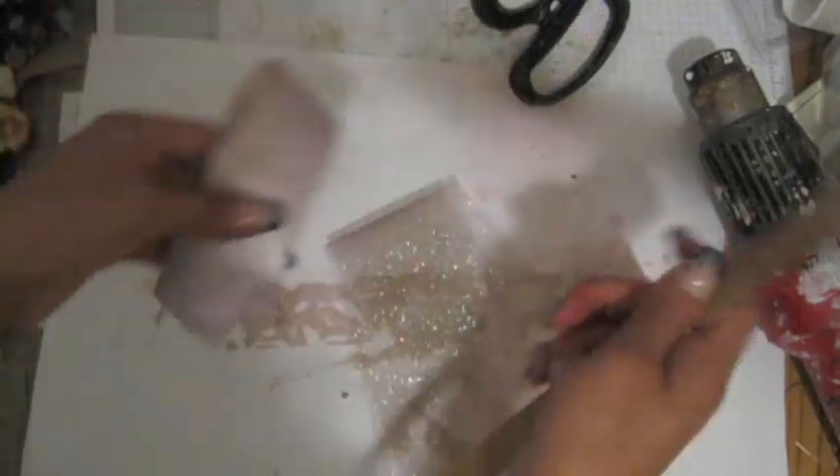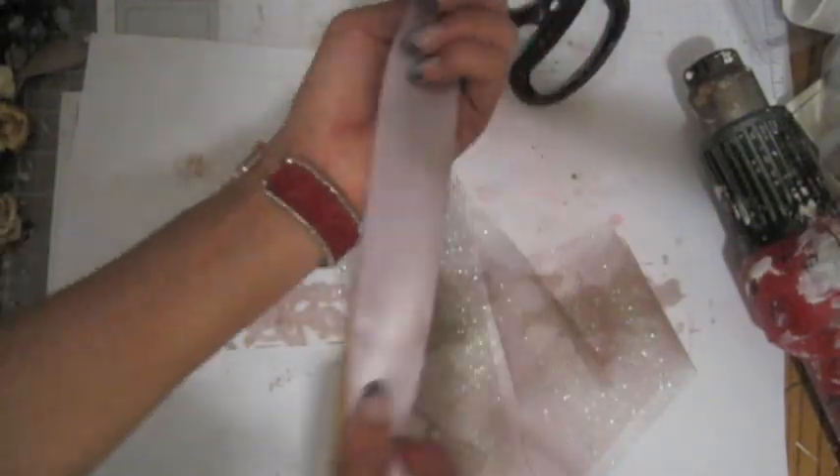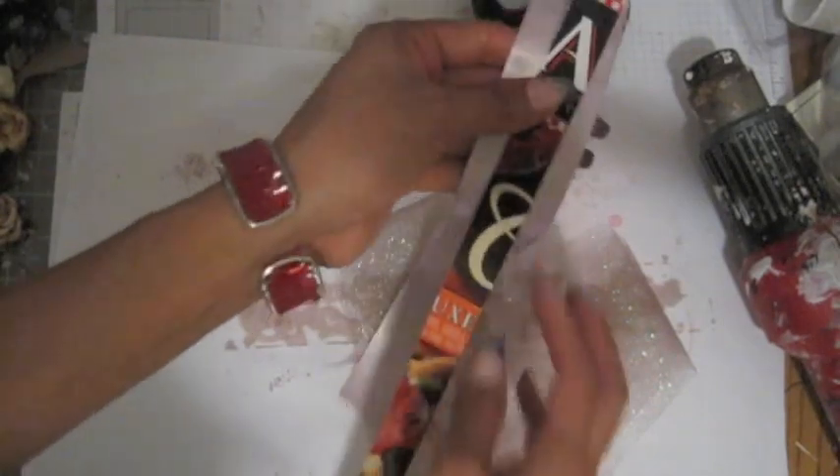Okay, now we're going to use the pizza box piece I just cut. You want to place the ribbon on it so the cardboard doesn't show in the front — it's going to be on the back.